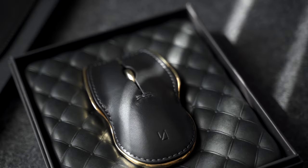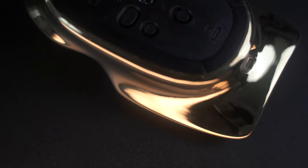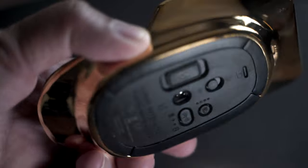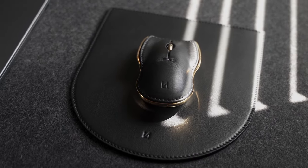This particular color combination is called Solar Shadow. From the textured full-grain leather to the smoothness of the brass, I love the contrast of colors and materials. And absolutely nothing about this mouse feels cheap. Because at $200, well, it shouldn't.